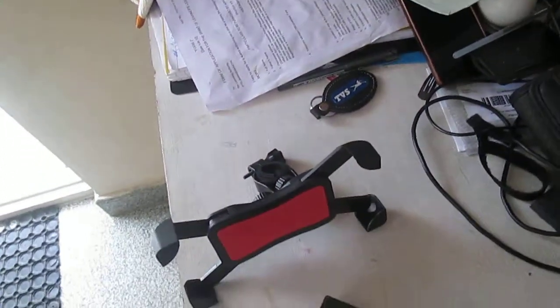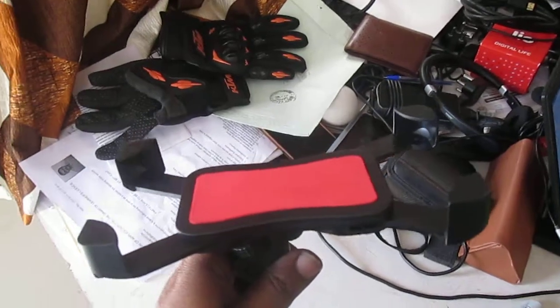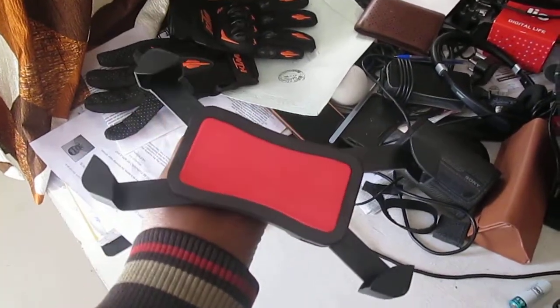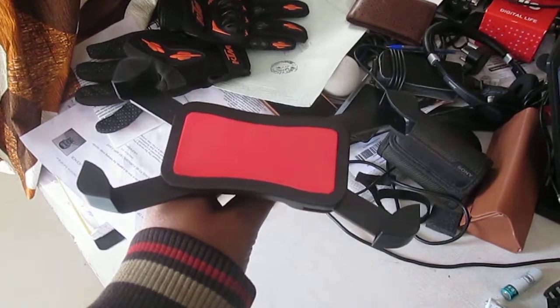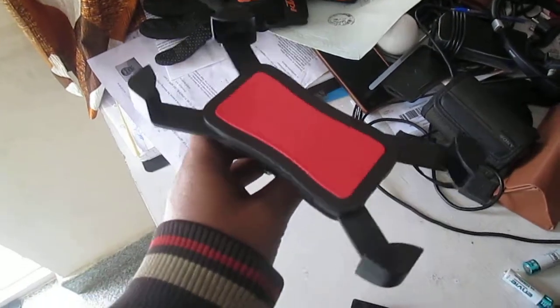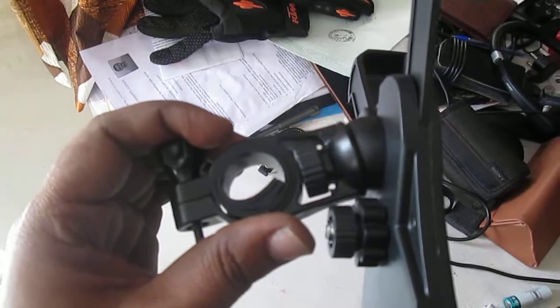Hi guys, today I just want to talk about this mobile holder for bikes, which will also fit the NS 200. Today I'm going to get this fixed to my bike.